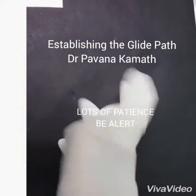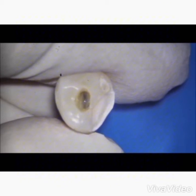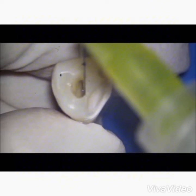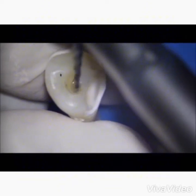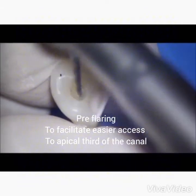A well-fitted glove is essential for optimal tactile sense during glide path. Once the access is established, flood the chamber with the preferred irrigant, sodium hypochlorite. Now locate the coronal orifice and pre-flare the coronal third to provide easy access to the apical third.